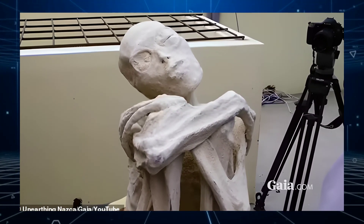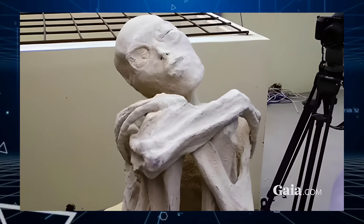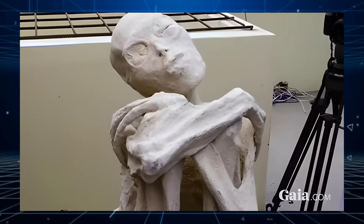While some experts stand by the legitimacy of the alien mummy claims, others remain skeptical, asserting that these figures are merely elaborate hoaxes fabricated by grave robbers.